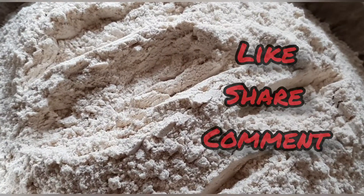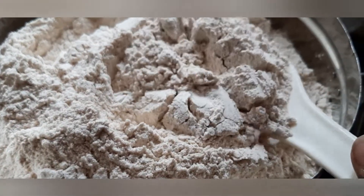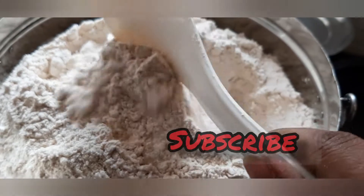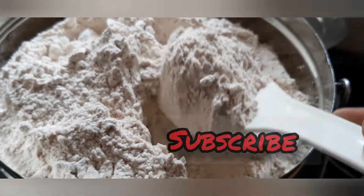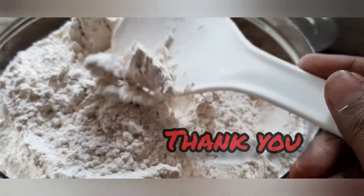If you are watching this video, please like, share, and comment. If you are watching our channel, please click the bell icon. You can see our videos on our channel. Thank you friends.